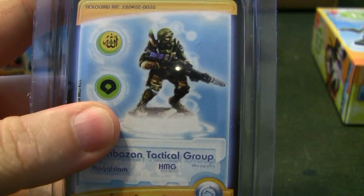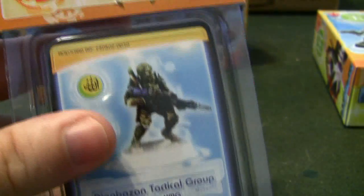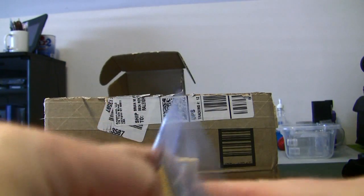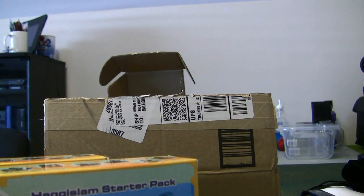I've been getting a lot of PMs recently about where you can find Infinity models. Go to Sci-Fi Genre — they're an online store for anyone in the US. I actually went to their store and they're now starting to stock an in-store inventory as well, which is great. But you can pretty much find every Infinity model on their website.